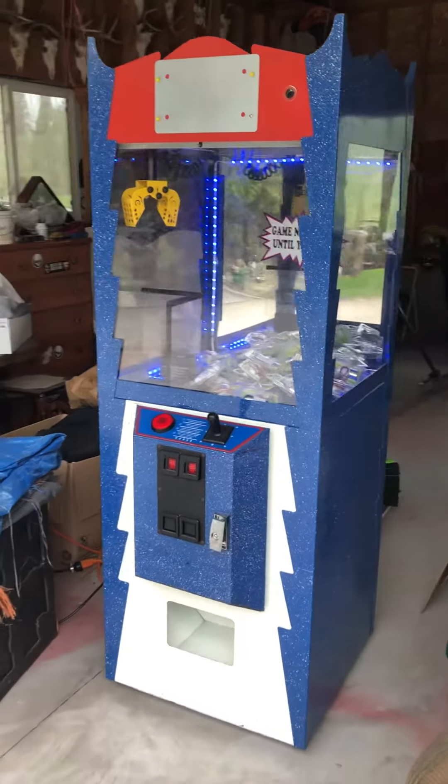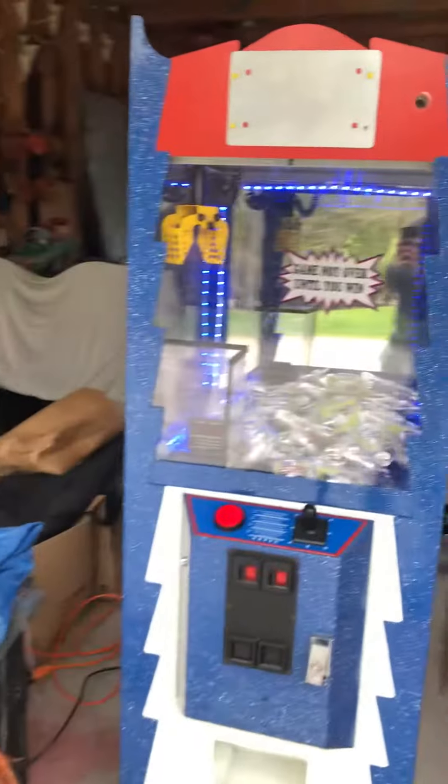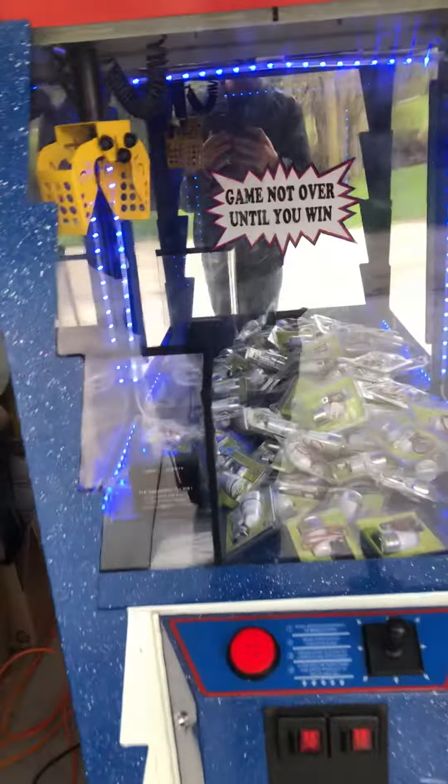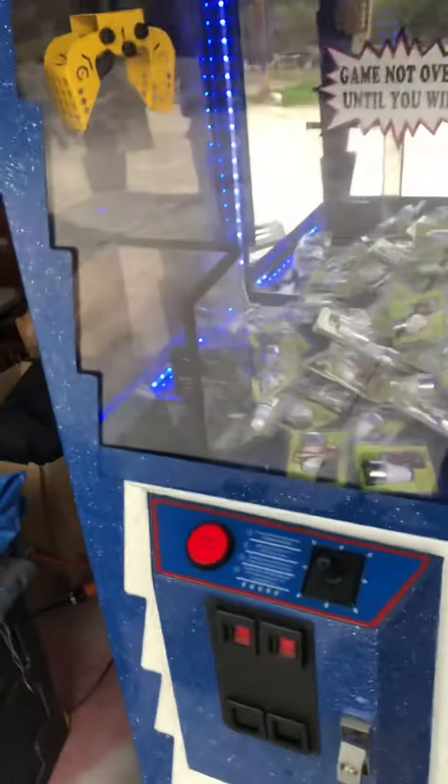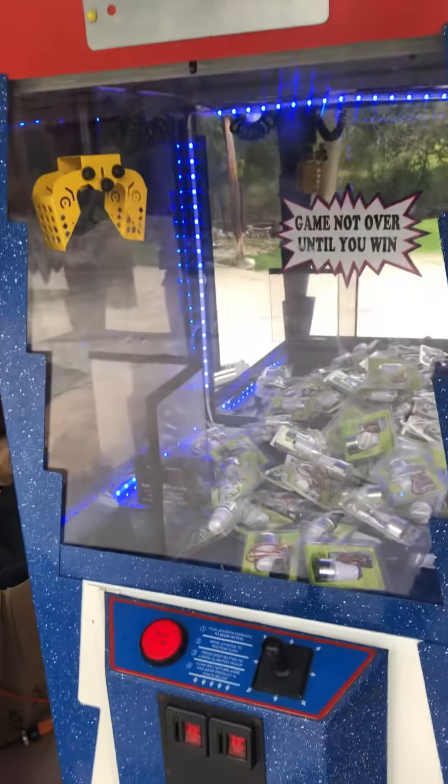Hello, this is Garrett Zima from Halloween Manti, and today I'm showing you the Challenger made by Advanced Games and Engineering. I have this one set so it's not actually play until you win — it's just play once per payment.